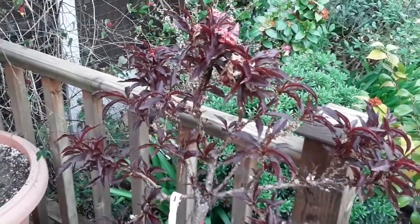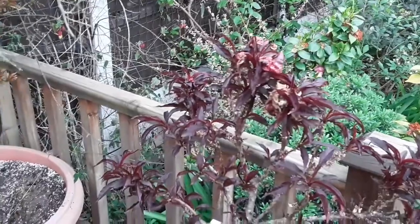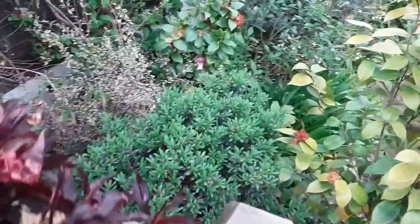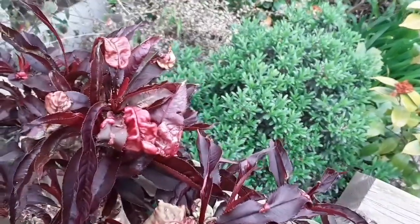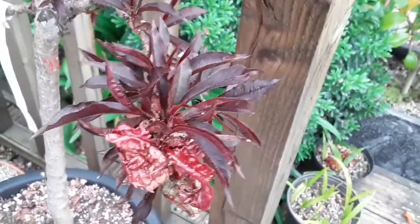Hello everyone, it's Brett here, Lionheart 84, with a very quick update on my Crimson Bonfire ornamental patio peach. Because I left it far too late to spray it, we have got some peach leaf curl, as you can clearly see here on two or three of the stems.